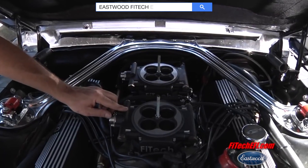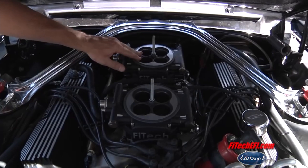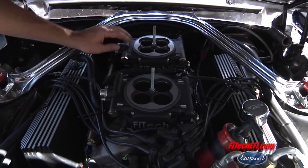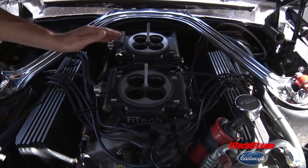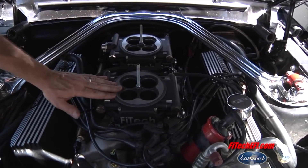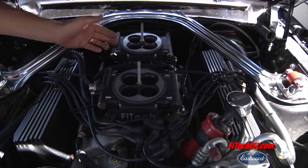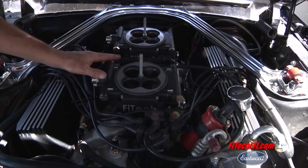The Go EFI dual-quad system is really cool because there is one computer in the back throttle body but eight injectors. Each barrel has one injector for a total of eight, and it works really nice on these dual-quad systems. You get the muscle of all eight injectors and just the simplicity of wiring for one computer. It's a really great system.